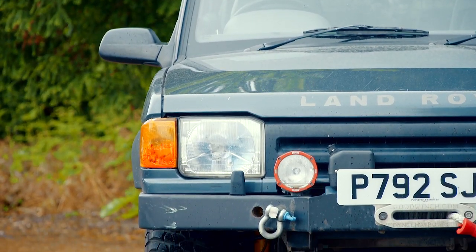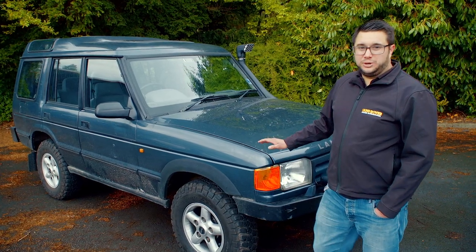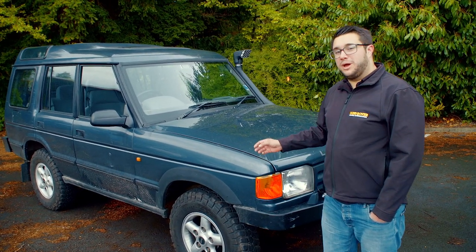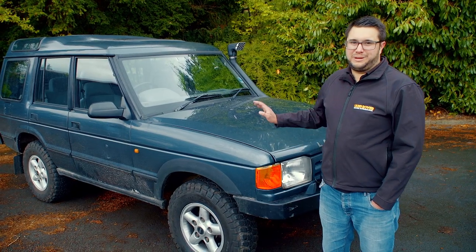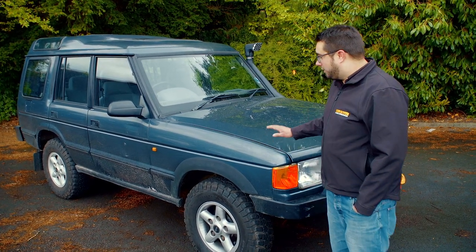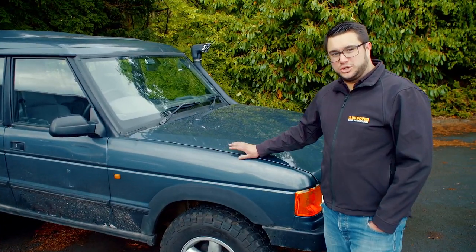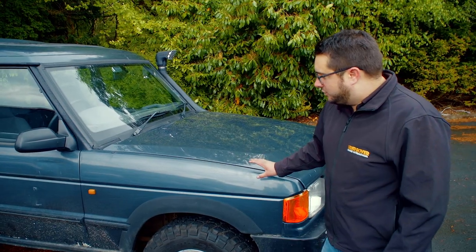The biggest killer of these is rust. It's sent many of them to the scrapyard, so if it has been under-sealed from new that can be a bonus, but also be aware that rust proofer can be used to cover up a lot of bad welding repairs, so make sure the underneath is solid. Starting at the front inner wings, when we've got the bonnet open inside the workshop we'll show you where to look for corrosion and rust in those.